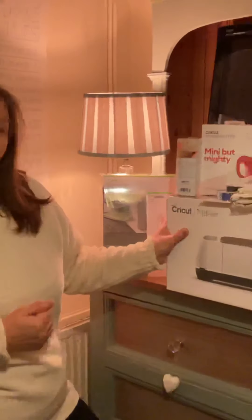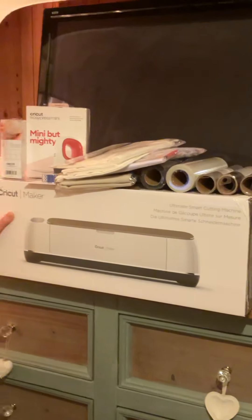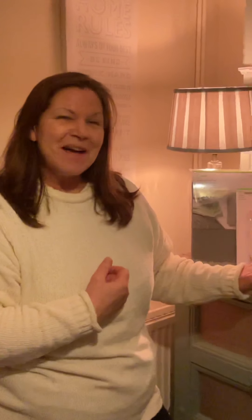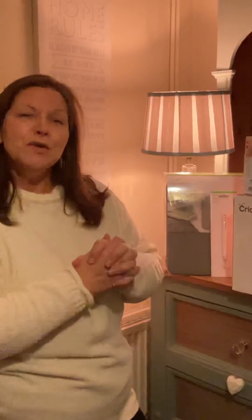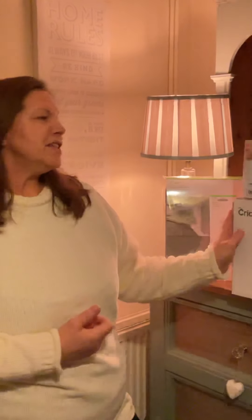I've opted for the Cricut Maker. It was on a really good price because they've just brought out the Cricut Maker 3, which is the next model up from this. I haven't even taken this out of the box yet so I have no clue what to expect, but I am so excited. Lots of my goods arrived today so I wanted to do this video so I can then rip the boxes open and have a little play.